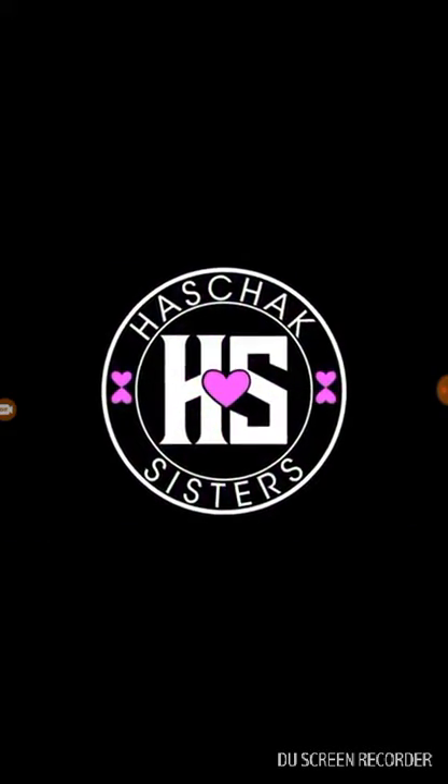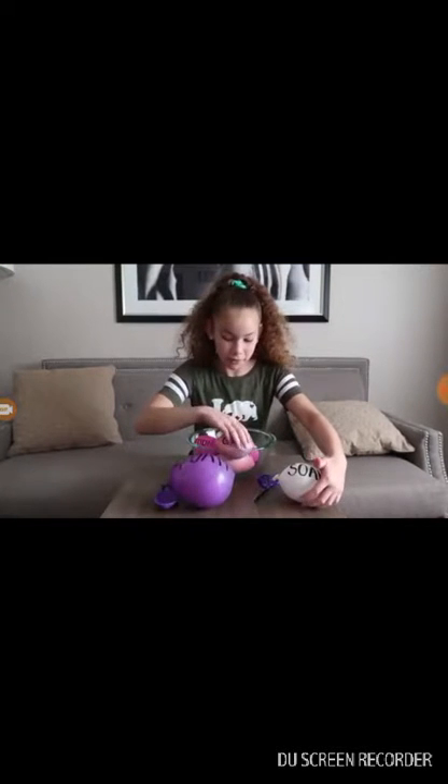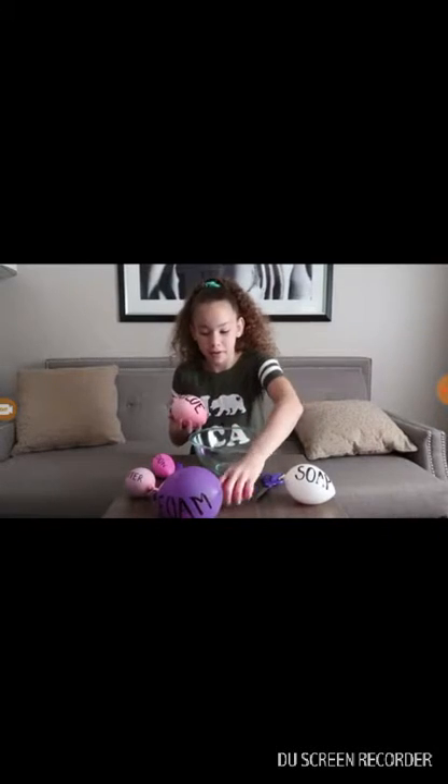Three, two, one, and action. The first thing you have to put in is glue. We found the glue. It's so heavy, and it's also really satisfying when you cut it open, too.